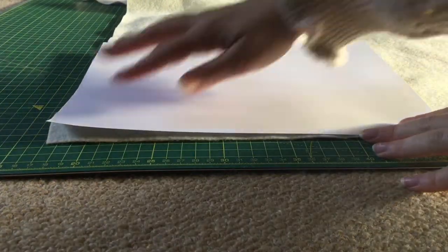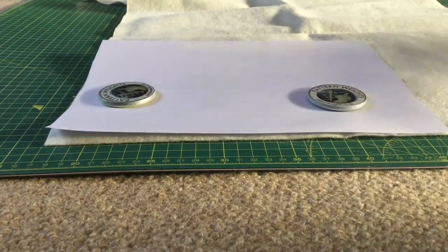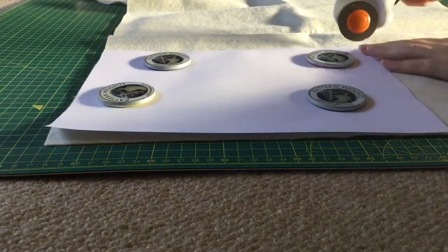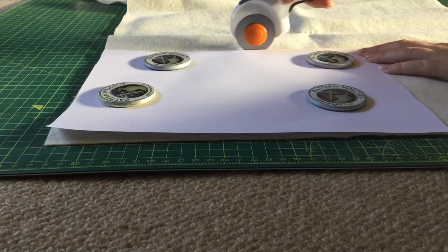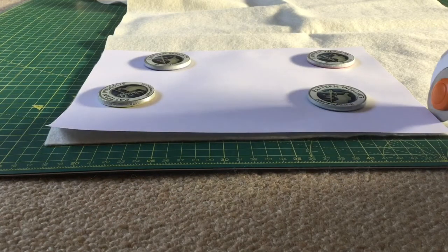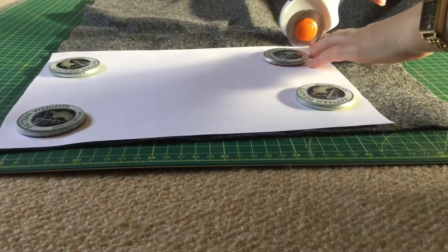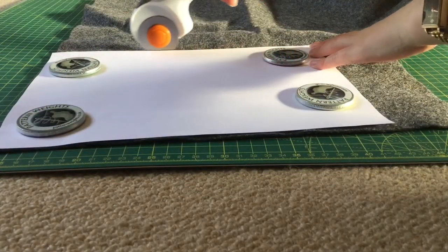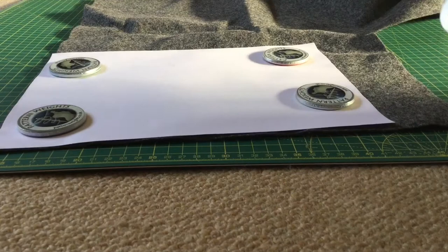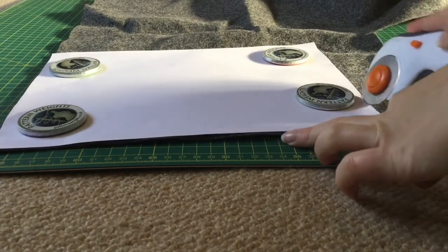The first thing to do is cut your felt to A4 size. I've just put my A4 paper on top of my felt, weighted it down, and I'm cutting it out on a cutting mat. If you don't have a cutting mat, you could just pin the piece of paper onto the felt and cut around it. I'm doing this for both the white and the grey, so overall I have one sheet of white felt and one sheet of grey felt, both A4 size.